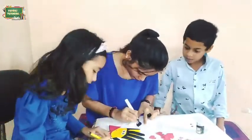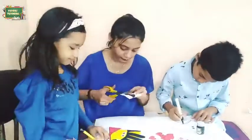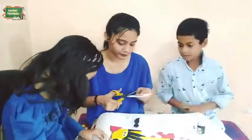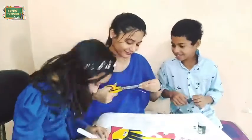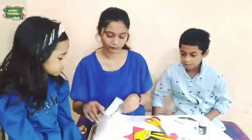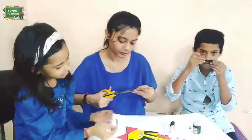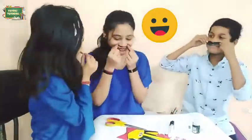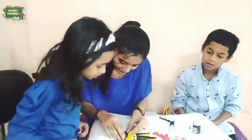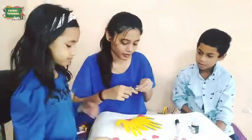Now we will take another paper and draw a moustache. Cut it and stick it above the bow.